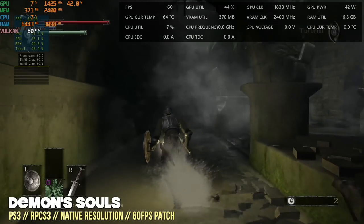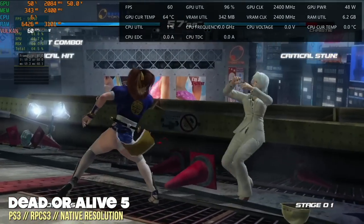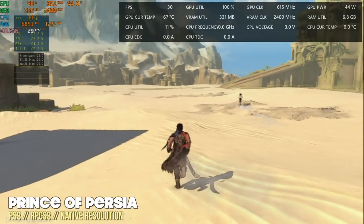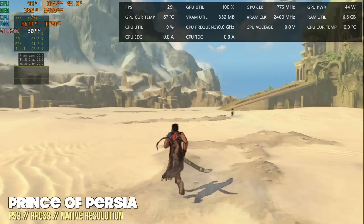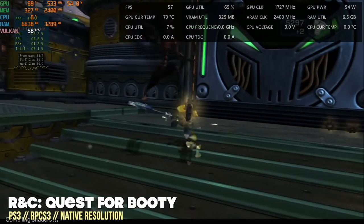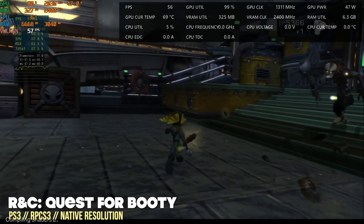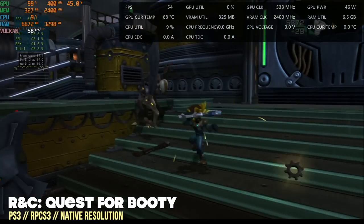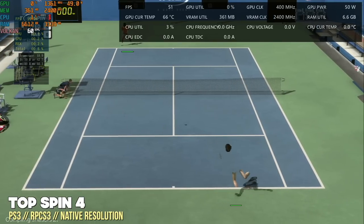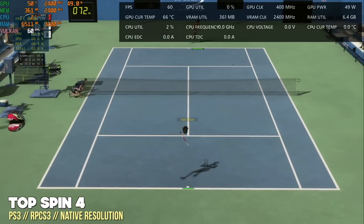Up next, PS3 emulation at native PS3 resolution. Easier games like Dead or Alive 5 had absolutely no problem. Choke points that typically cause issues in other PS3 games weren't a big issue here — Prince of Persia's open world ran at a stable 30fps, which is impressive without a GPU. Ratchet and Clank: Quest for Booty was very close to 60fps. PS3 performance is very good on this machine, though it depends on the game working with the emulator.